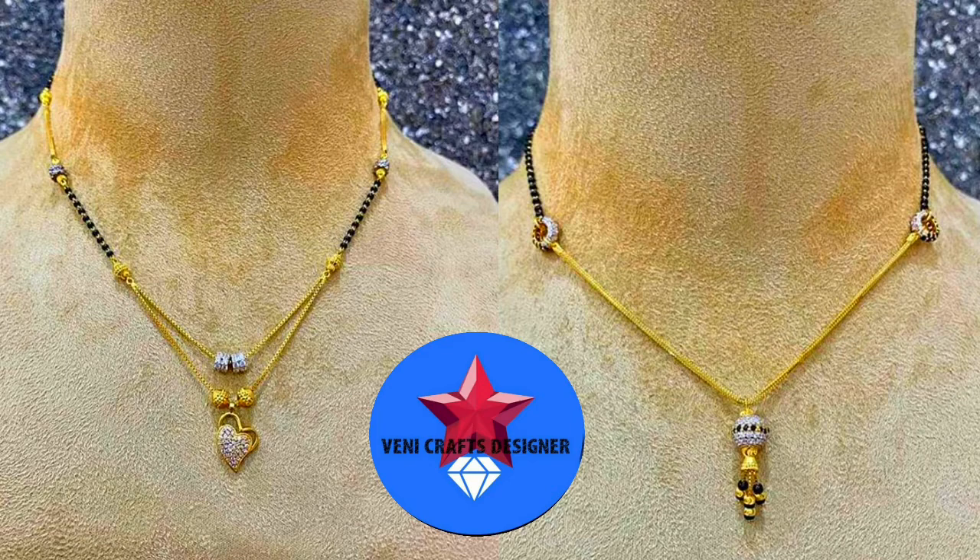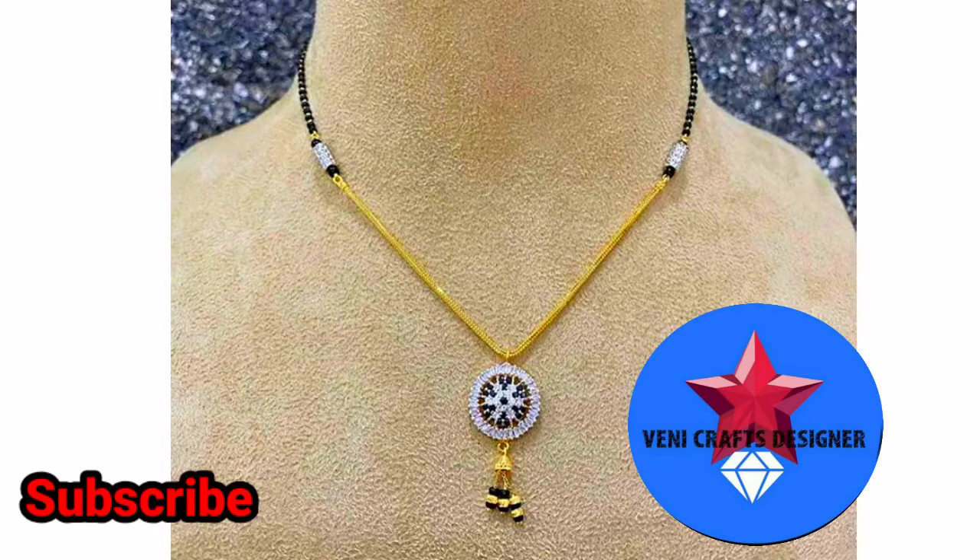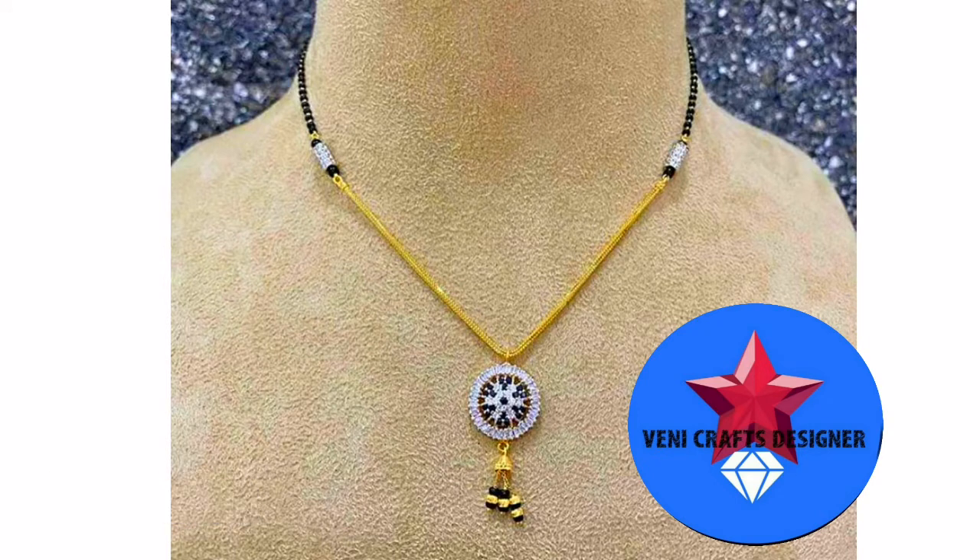If you want to be notified when we upload a video, you will be notified in the description of this collection. Black beads collection — it is a very trendy and beautiful design.